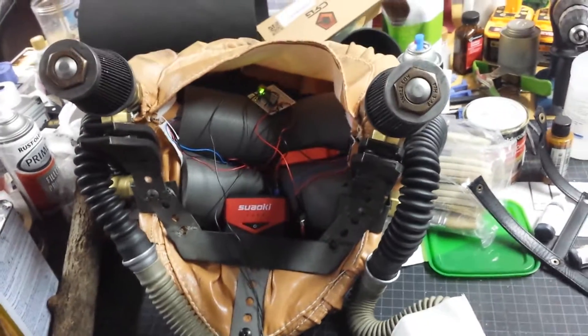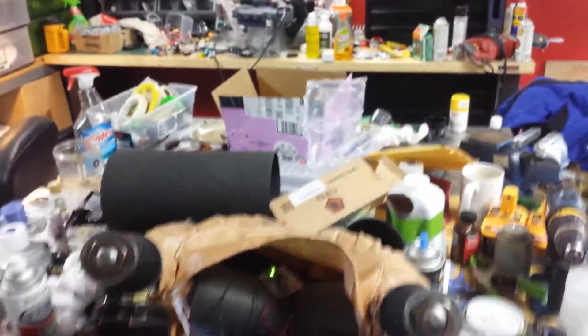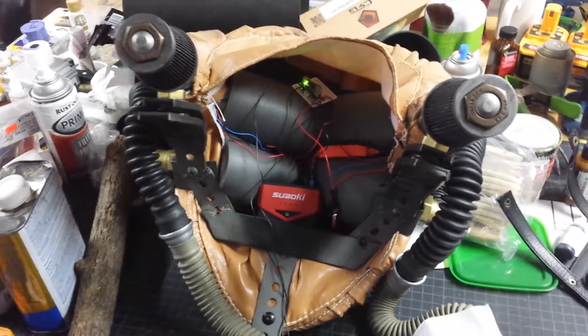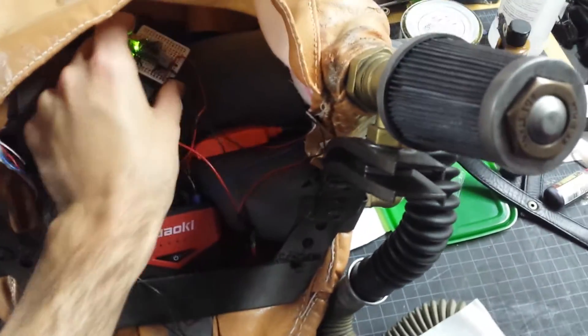Everything works now. It's not pretty. My workshop is, as always, a complete goddamn mess over here, but let's just go into the guts of this thing in here.